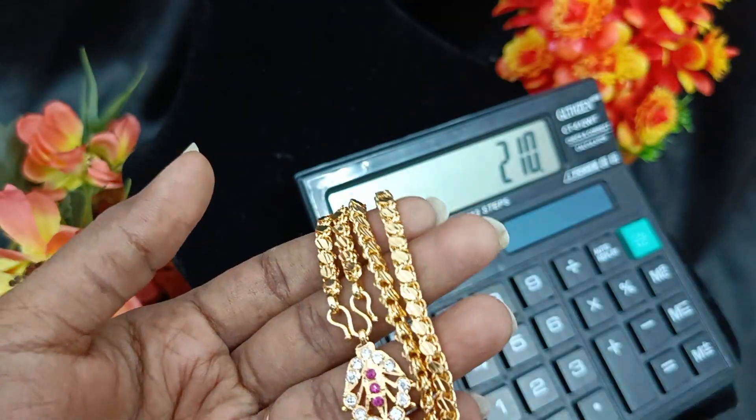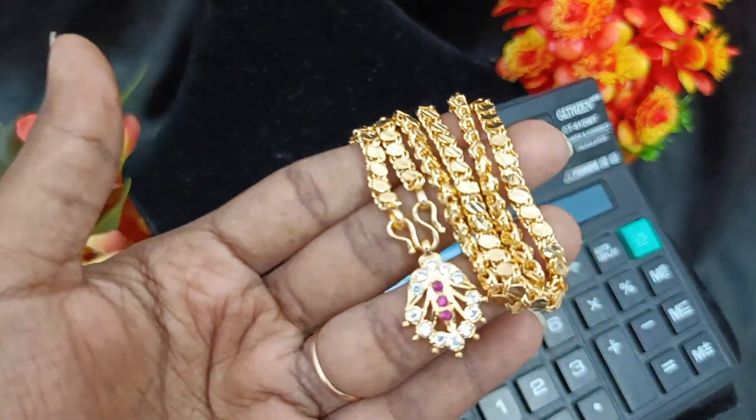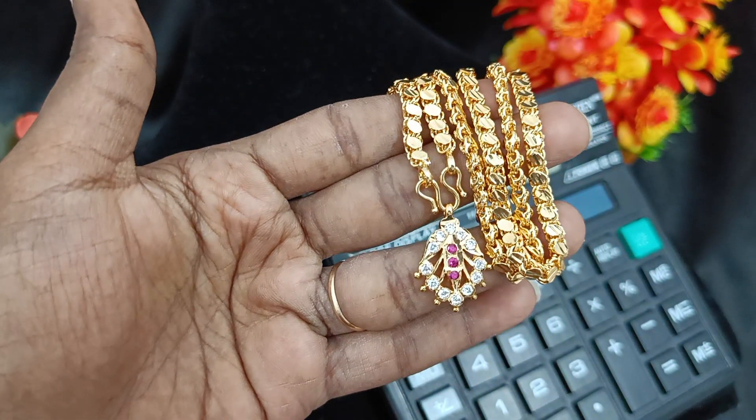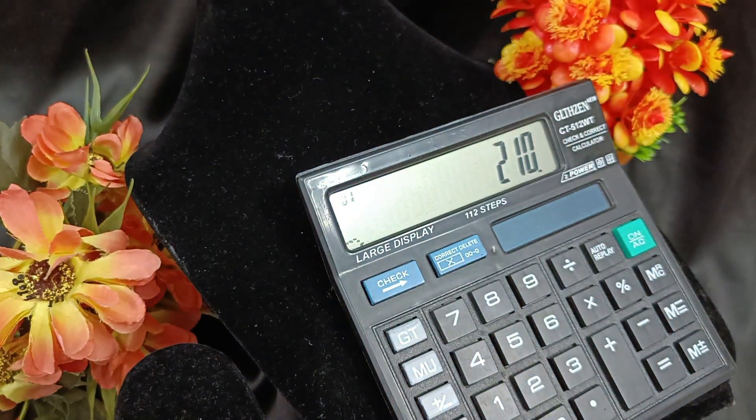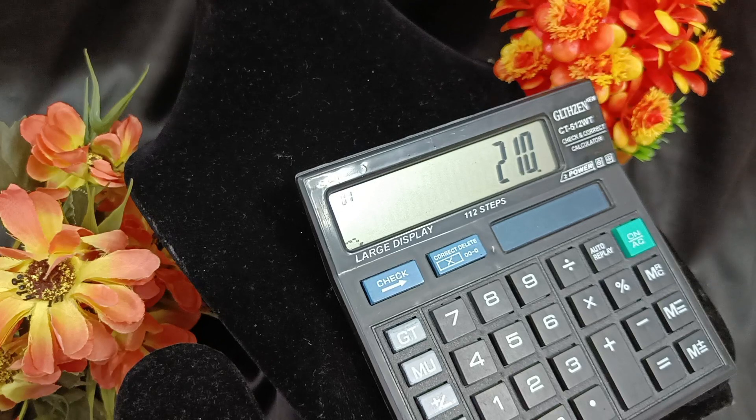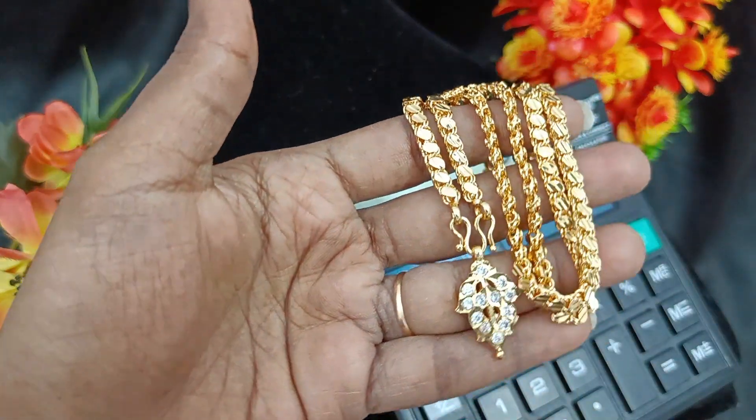This will be available in the same dollar chain. If you have the same design opted, subscribe to our channel.